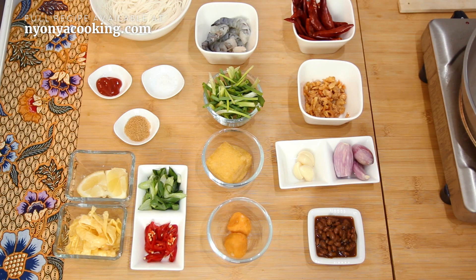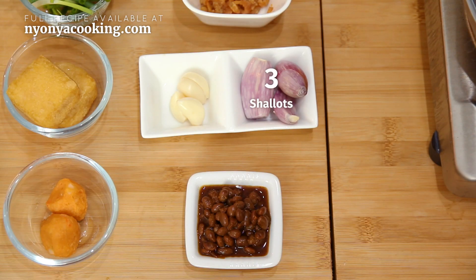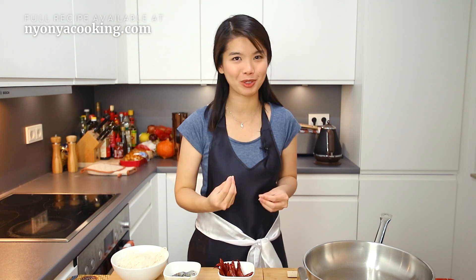You cannot wait for the list of ingredients to prepare yourself at home. Now let's take a look at them. We need some dried chillies, dried shrimps, shallots, garlic, and also fermented beans, also known as Tao Chiu. All these ingredients contribute to making the rempah, or the chilli paste.